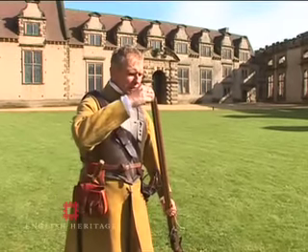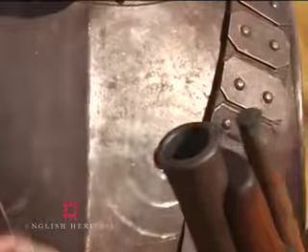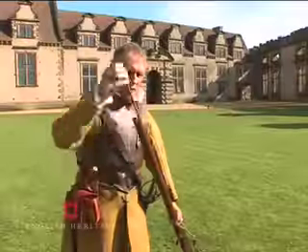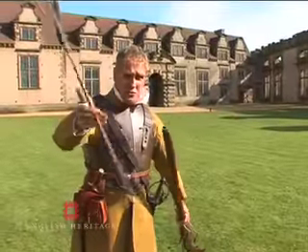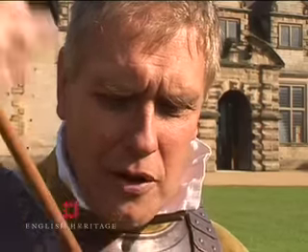You then bring your musket so that you can see down the muzzle, down the barrel, and shake down the gunpowder. You then put a musket ball down, then put the broken paper in there which acts as a wad. Take out your scouring stick, reverse it, shorten it to a handful, and then scour home your charge.